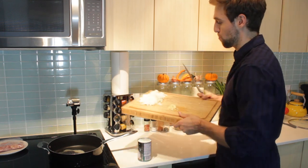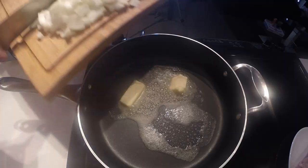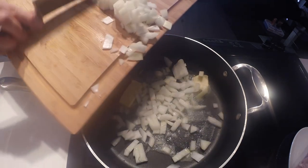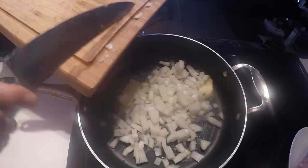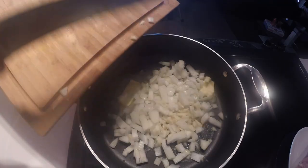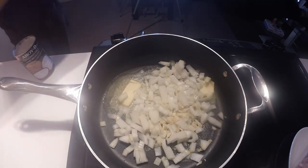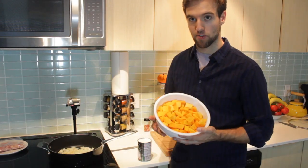Right away we're pretty much gonna get in our onions — about one large onion. About two cloves of garlic, chopped. And our squash — that's about eight cups of squash.